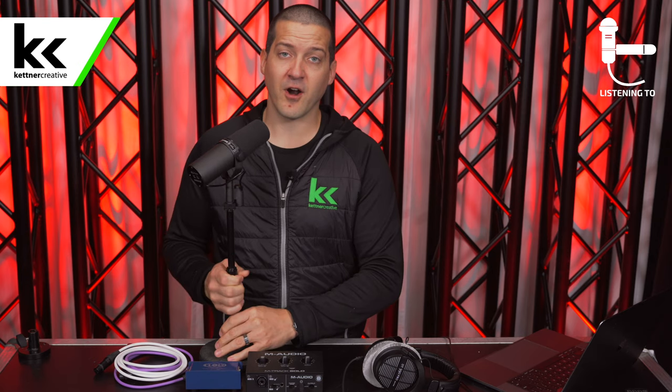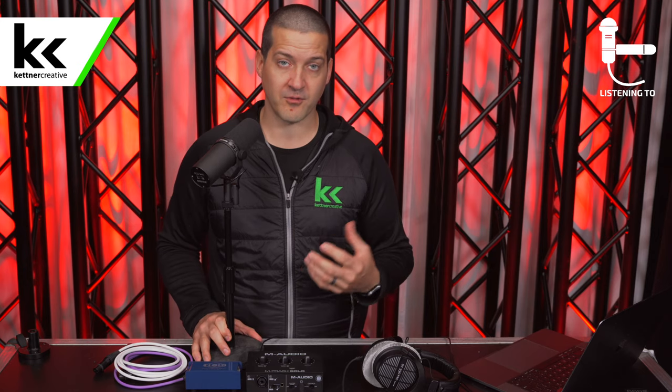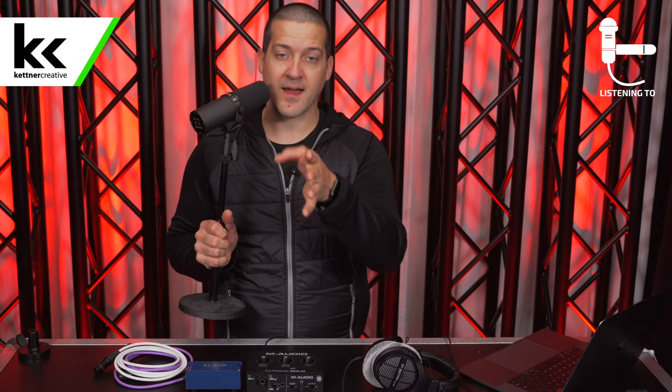The Shure SM7B is a notoriously quiet microphone, which means you need to be really close to it in order to get a quality recording. If you're too far back, you're going to have to turn the gain up way too much. So having proper mic positioning will help from the start. You want to be about a fist away from this microphone, and ideally not speaking directly into it — you want the microphone just slightly off to the side, speaking past it.